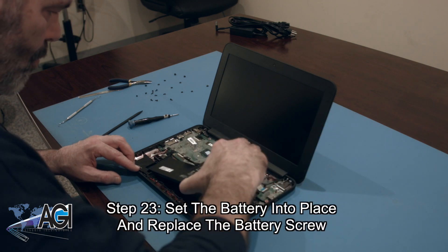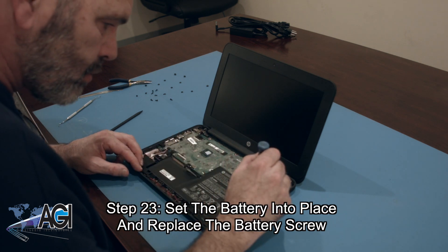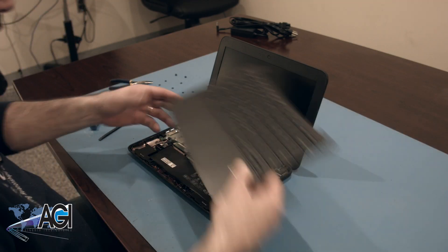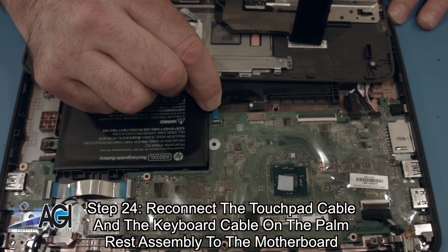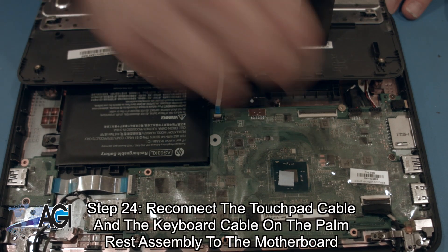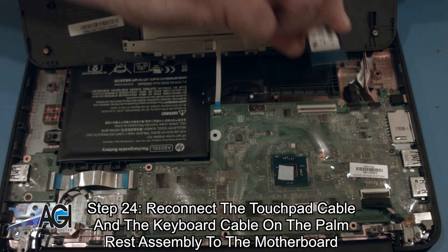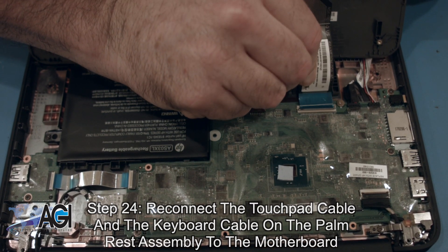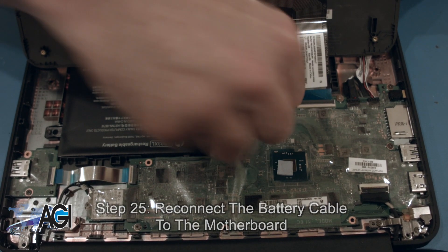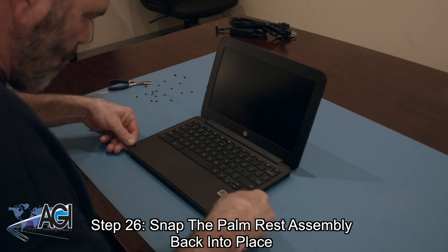Next, you will set the battery into place and replace the battery screw. Now, you will reconnect the touchpad cable and the keyboard cable on the palm rest assembly to the motherboard. Next, you will reconnect the battery cable to the motherboard. Next, you will snap the palm rest assembly back into place.